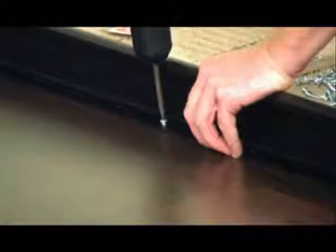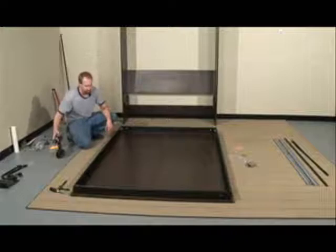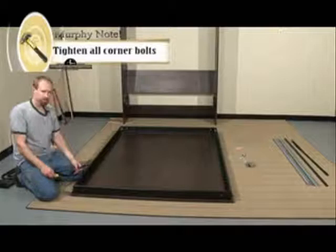Now continue screwing the rails all the way around until all the holes are completely filled. Now that we're done screwing down the rails to the bed face, finish by tightening up the remaining nylock nuts that we left loose. Repeat this process over the next four corners and double check the ones you already tightened to make sure they're still secure.